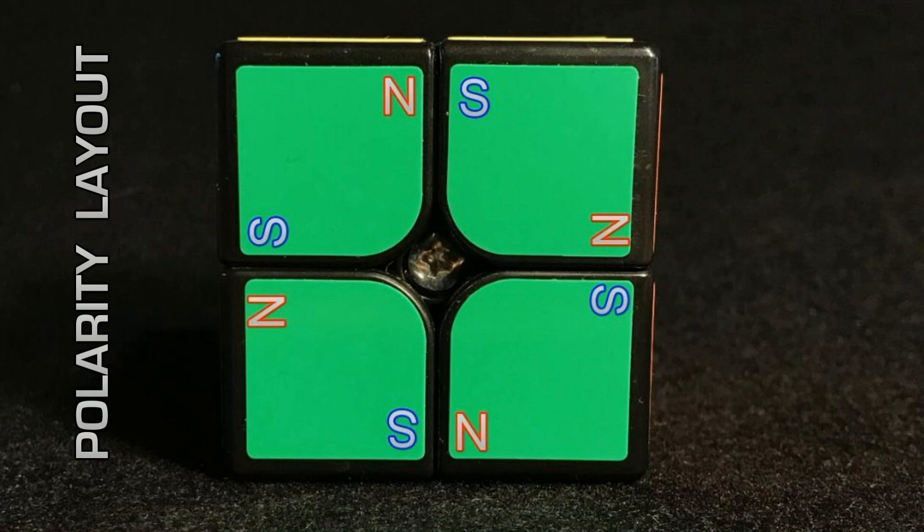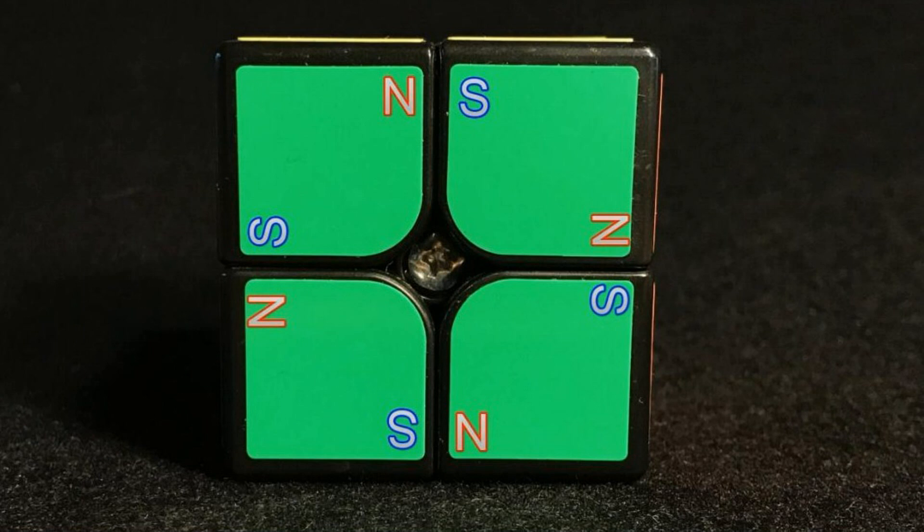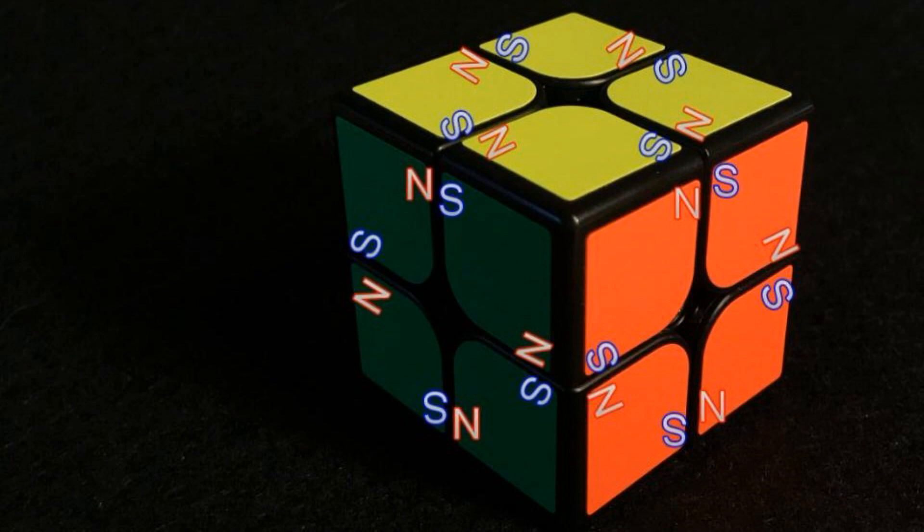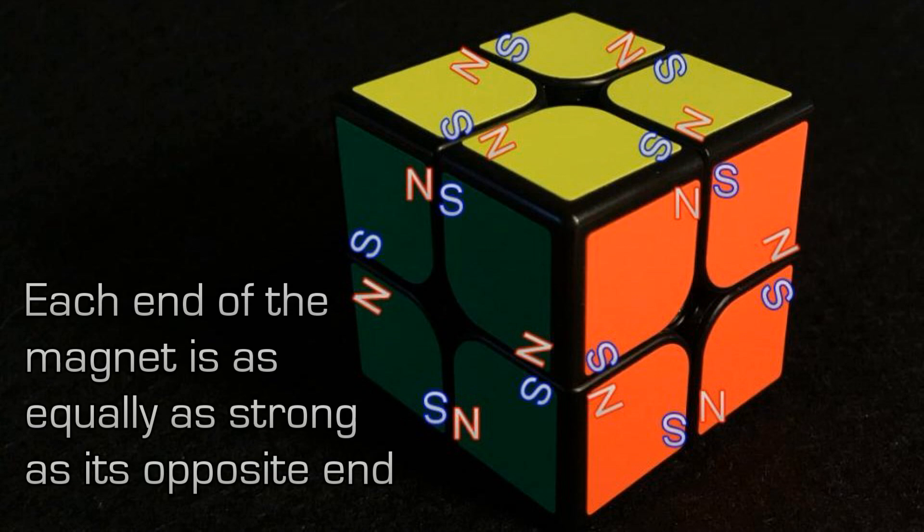Here's the polar arrangement of the magnets within the 2x2 cube. N represents north and S represents south. When we put the magnets in, we're not particularly concerned with using the true north or south end. What we're concerned about is that we repeat the placement the same way over and over. The magnets are equally as strong on one end as the other — this is just to familiarize yourself with the opposite nature of the magnets within the layout of the cube.